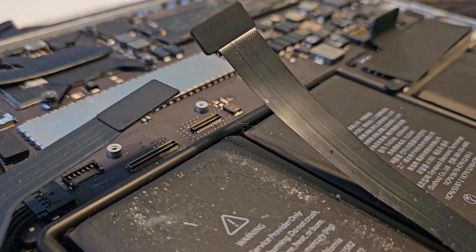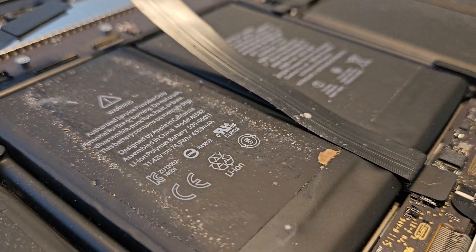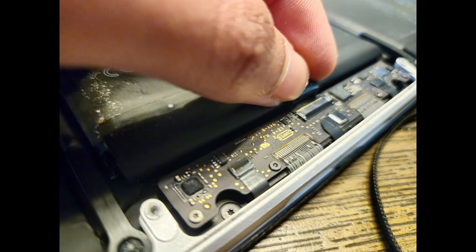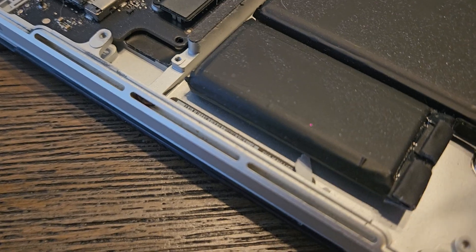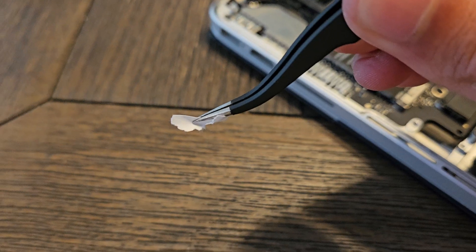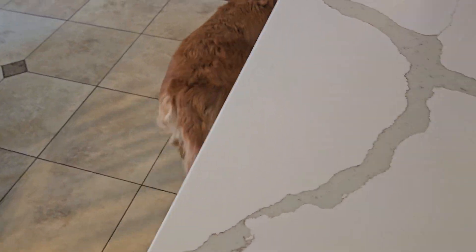Now time to remove the trackpad ribbon cable. The top part you're just going to pull up on very carefully — don't rip the ribbon cable. The bottom part is held in with a little clip, so push up on the clip and then pull it out towards the battery. Also, there were scraps of paper stuck inside — this was not the only one.